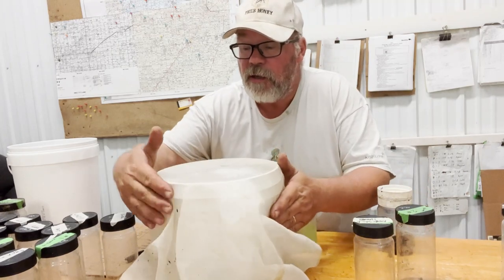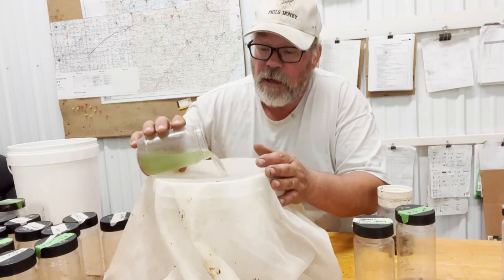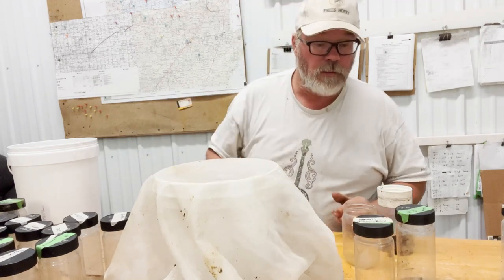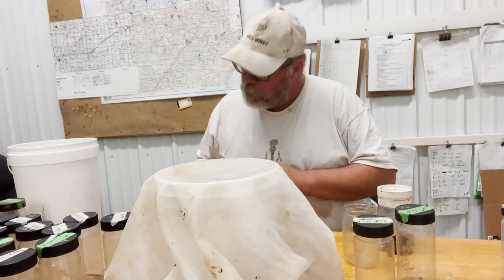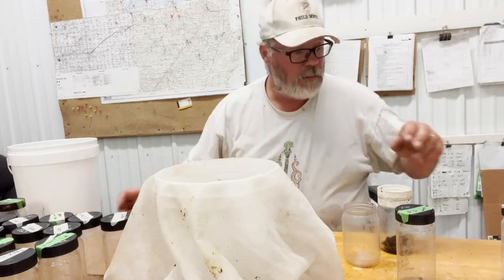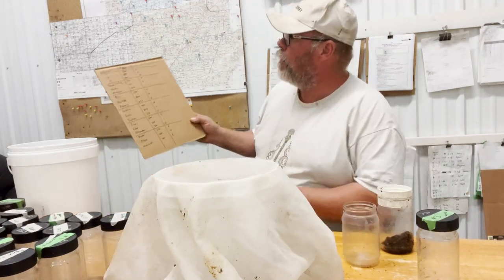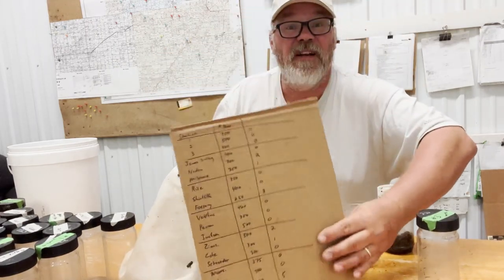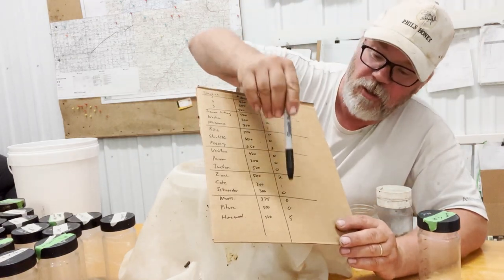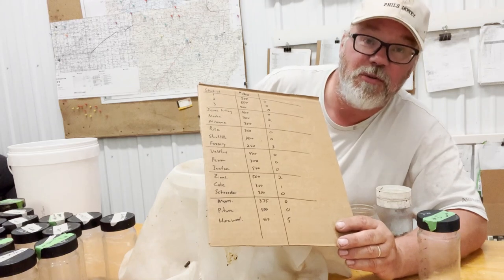Okay, this is the last one. Can you believe it? We're finally done - what a pile of work. Nothing. Well, I like no mites. Let's talk about it a little bit. We got more sites with zero than not - eleven out of seventeen samples was zero.